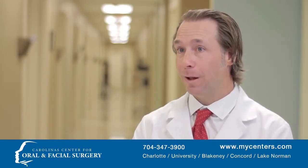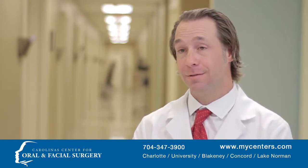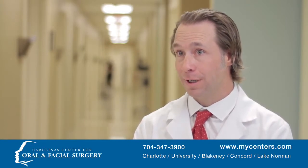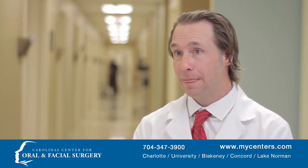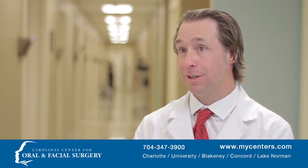Patients come in for a jaw surgery consultation, and we follow them through the entire process, which usually takes anywhere from six months to two years to prepare for jaw surgery. The jaw surgery itself usually lasts about an hour, but the recovery can be as long as two weeks.